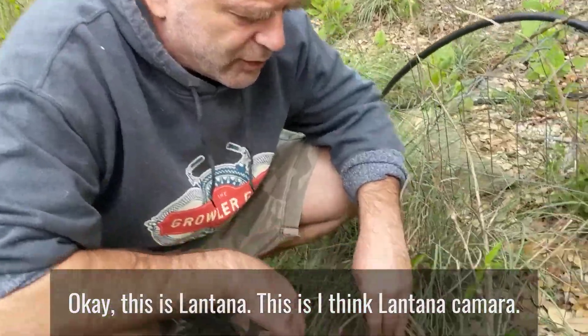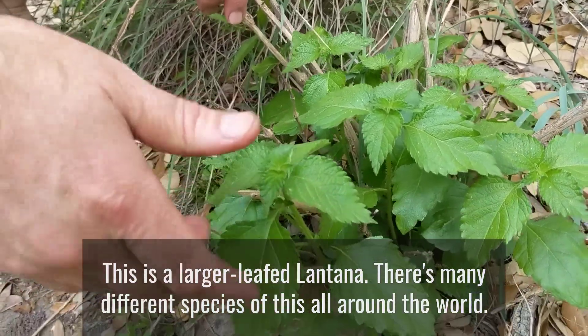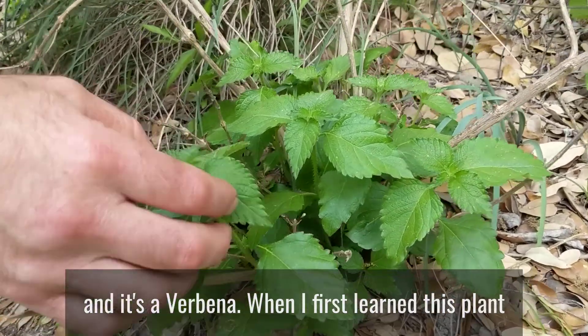This is lantana — I think lantana camara. This is a larger-leaf lantana; there are many different species of this all around the world. This is a subtropical and tropical plant and it's a verbena.